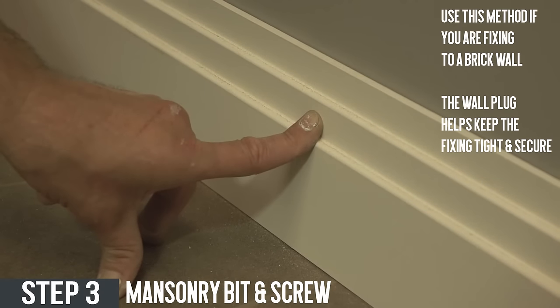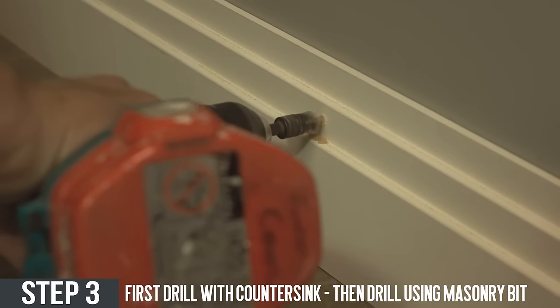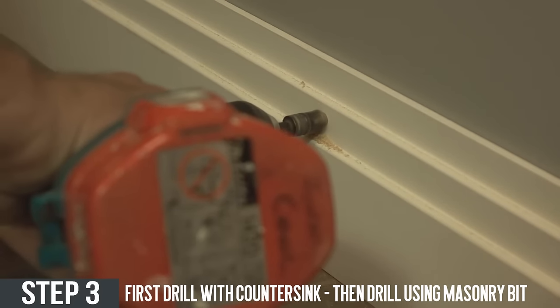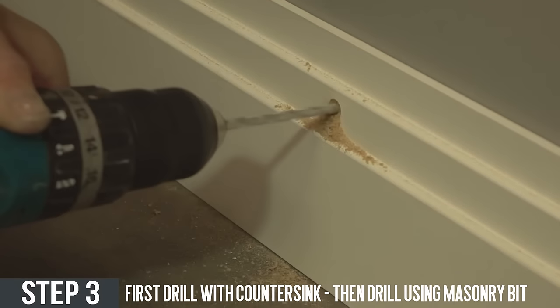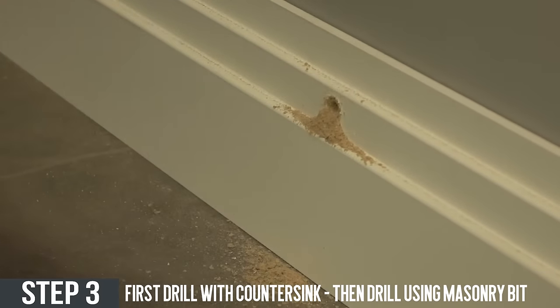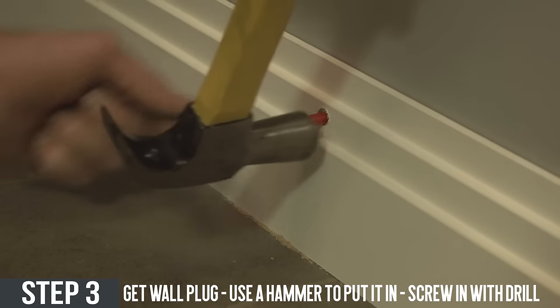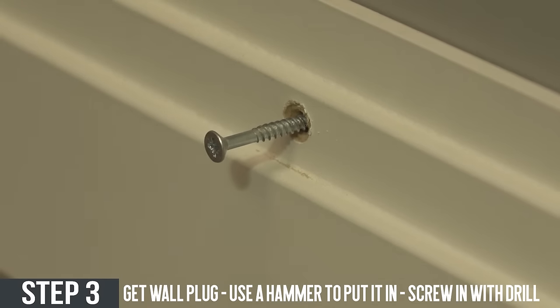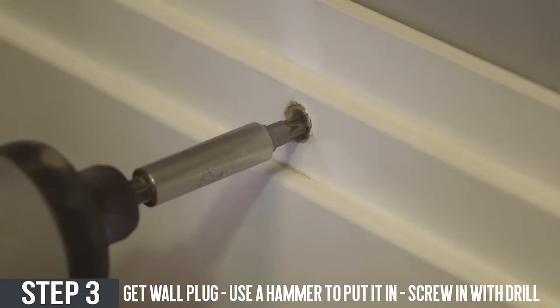Masonry bit and screw. This method is useful if you're trying to fix skirting boards to a brick wall. To fit the skirting using a masonry bit, first use the countersink and screw method as shown before. After this, get the masonry bit and drill through the skirting and into the wall. Then get a red wall plug and tap it in with a hammer. Afterward put another screw into the hole with two hand twists, then get the drill and drill the screw below the surface.